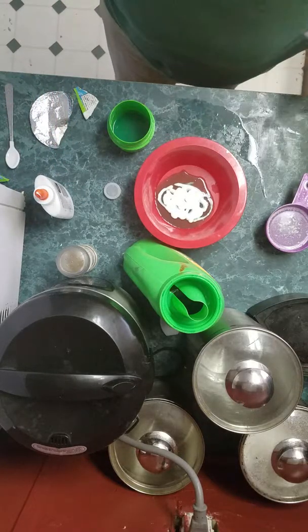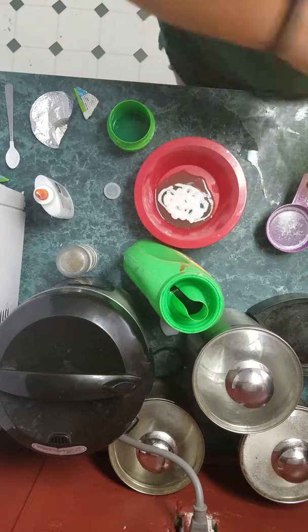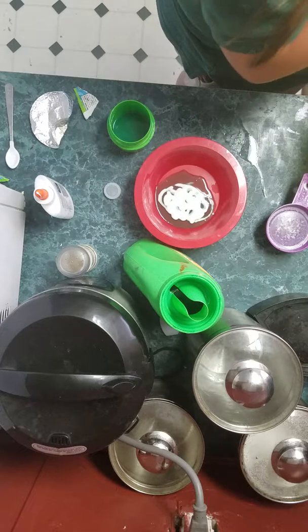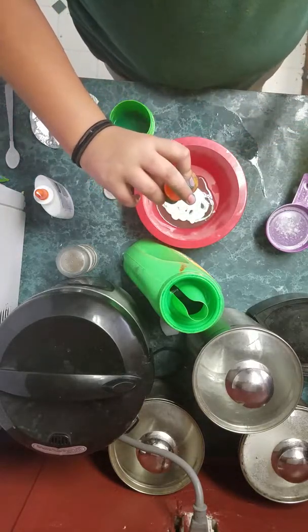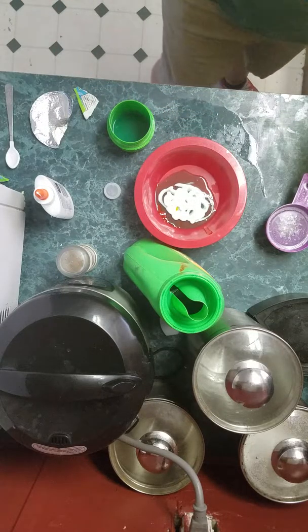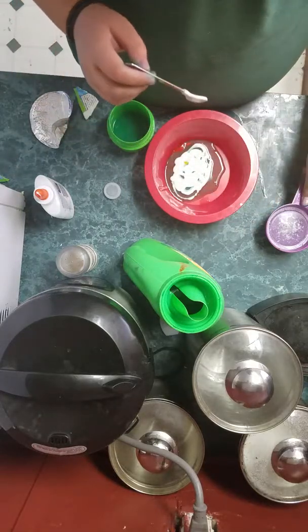I'm going to put the color in before, so this will work out. I'm going to do it a little bit. Take this yellow — that's pretty liquidy. Diborax solution.